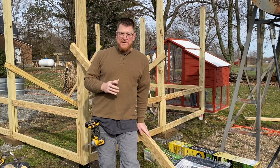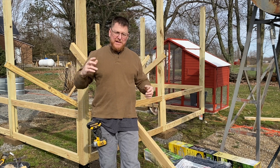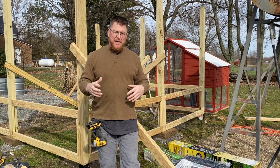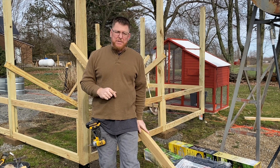With three walls built, now we move into leveling the other three sides. The front wall we'll have to do after, because there's going to be a door and other framing in. But let's go ahead and level up and get the top plate in.